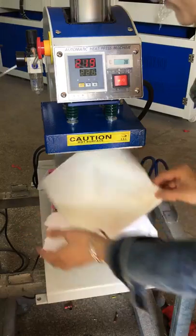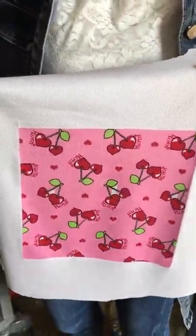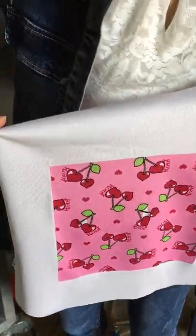All the colors transfer beautifully to the fabric. Thank you so much.